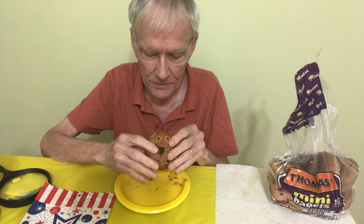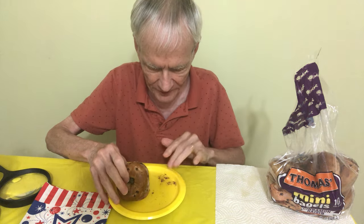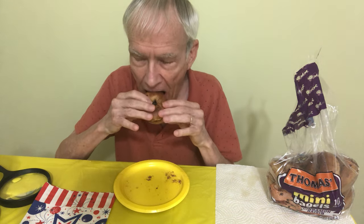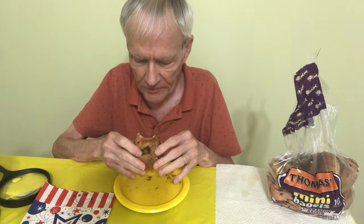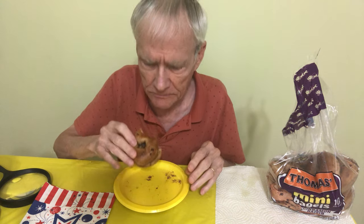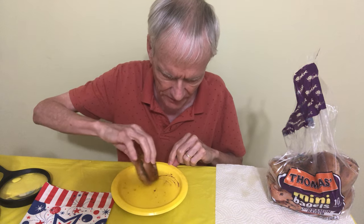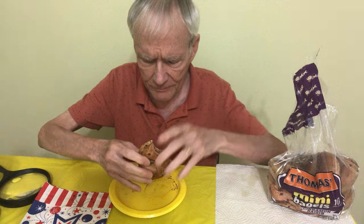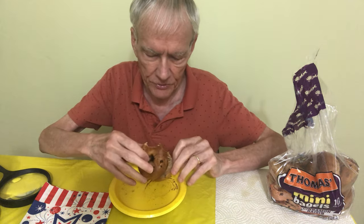I love these so much. That smell is so good. I toasted it just a little bit. I don't know if you can see how much I did toast it, but it was just a little bit.